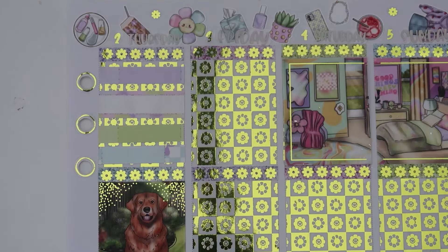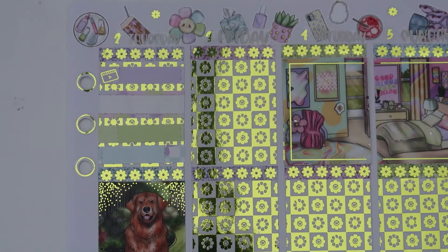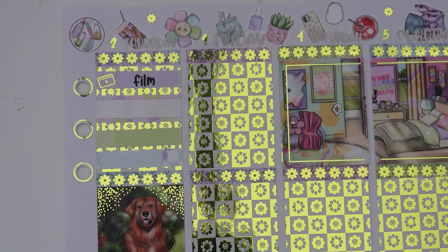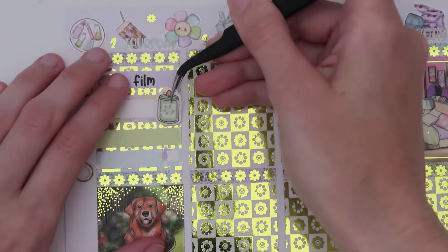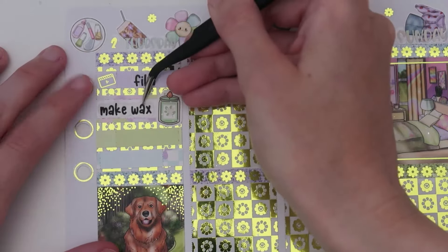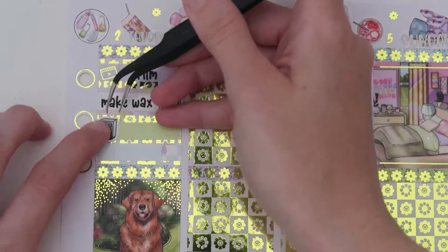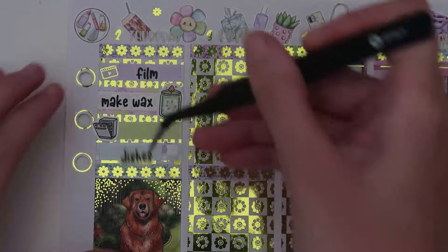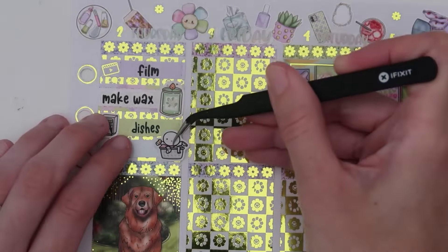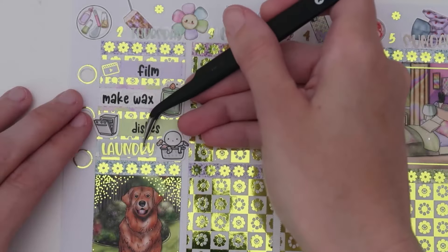For filming, another one from the foil bundle — the little film clapper icon. The film script is a custom from Hannah. For making wax, I pulled in stickers from Paper and Milk — from a spring candle sheet — and they kind of match the colors of the spread. This one's in a light mint green. The make wax script is a custom from Hannah. For doing dishes, from SPC, I have the open dishwasher doodle and a custom dishes script from Hannah. For laundry, this is from Once More With Love — it's like a laundry 2.0 sheet. The laundry script is from the foil bundle.